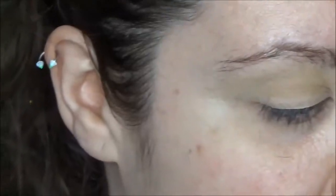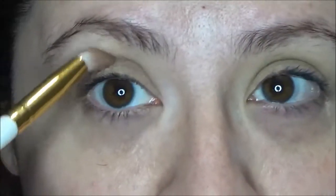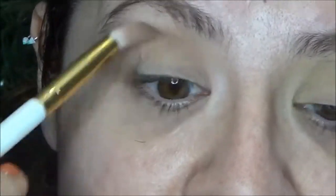On a fluffy crease brush I'm going in on the color Faith. It is a matte transition shade and I'm going right directly into the crease, using back and forth and circular motions.